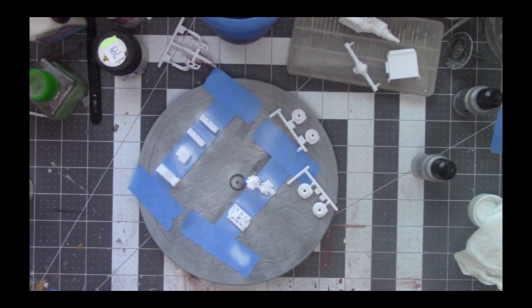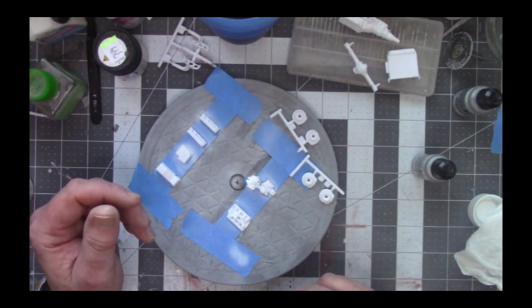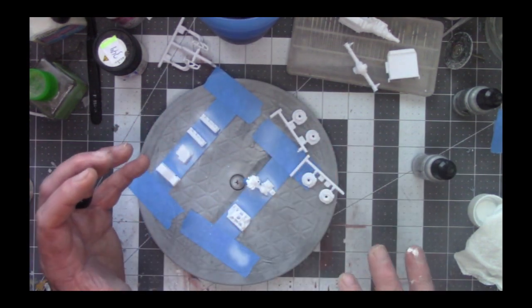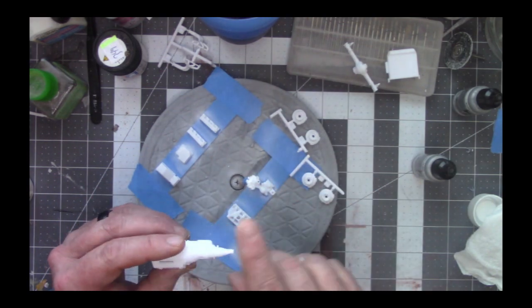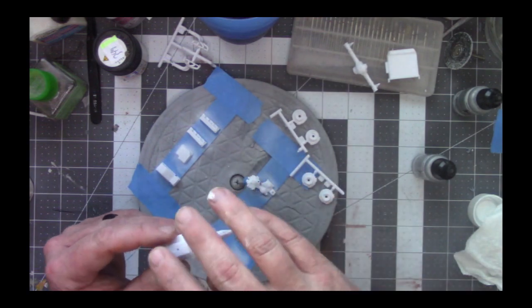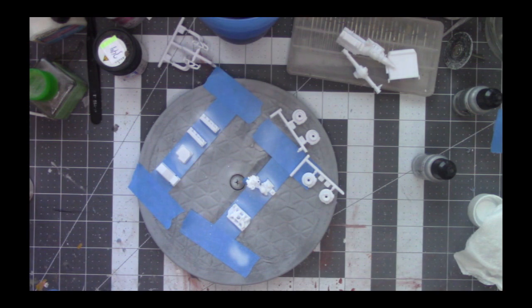I'm just kind of letting it get dried and then I'll do another coat. Once that's dry, I'll come in and start doing some aluminum, but that's why I'm giving it this white base coat. Once I do these in primer and make sure all my seams for the pieces are good, then I will go back and do a white and go from there.